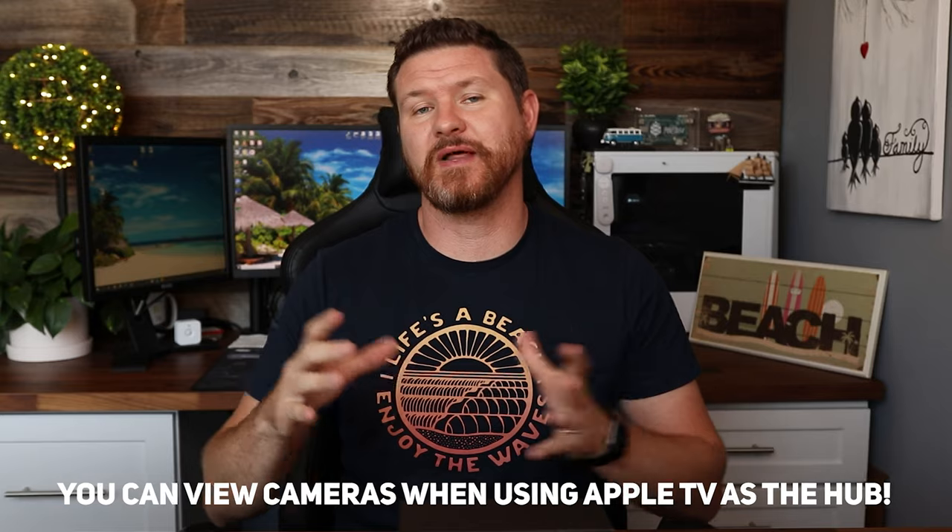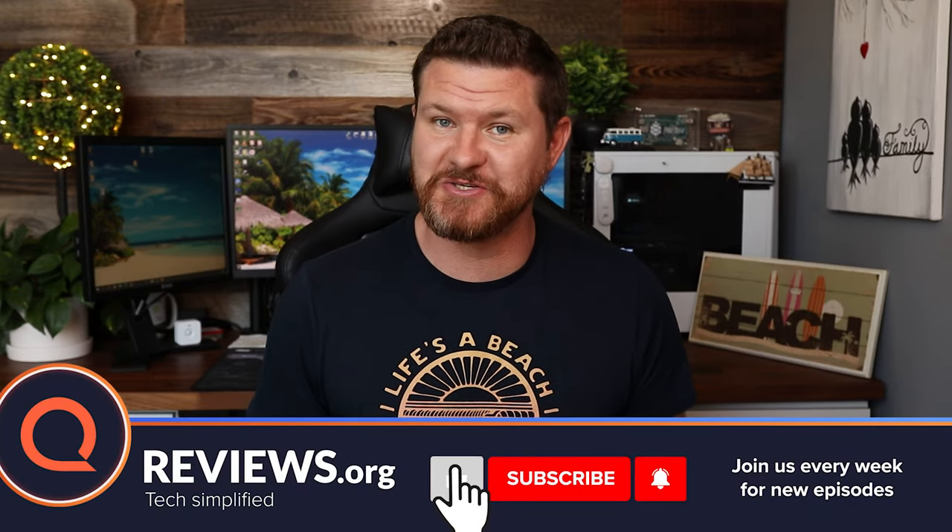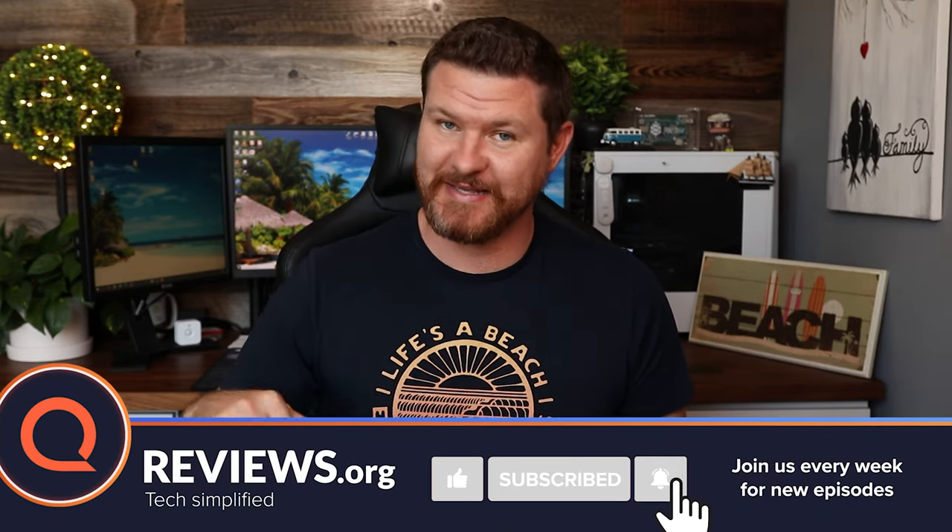The cool thing about this is that you can also do things like view cameras and do a lot of other cool things, and that is what we're gonna be talking about and showing you in today's video. But before we get started, don't forget to subscribe and hit that notification bell so you don't miss out on future videos like this one. And with that said, let's get started.